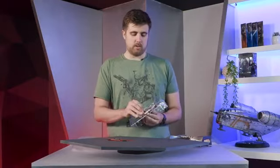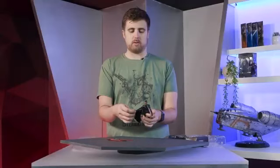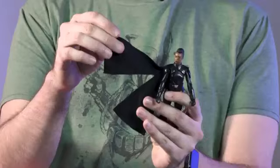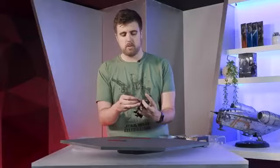And getting into the figure herself, she comes with this softgoods cape. It does split apart here, as you can see. Just looks really cool and kind of elegant on her as well. And she comes with these two sabers. Looks really cool when she can dual wield.